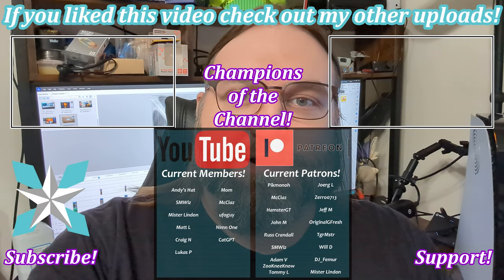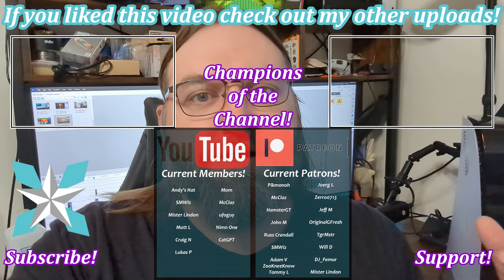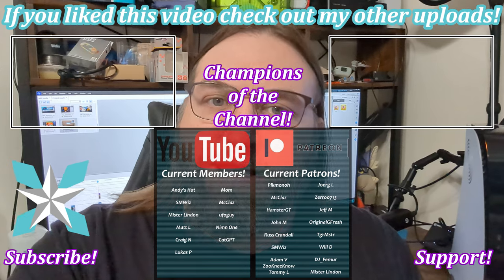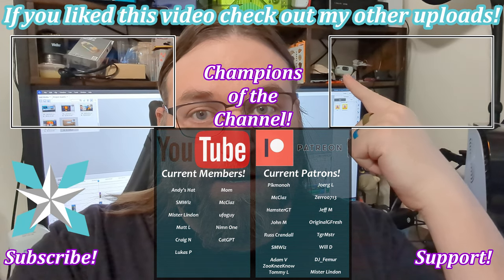A big thank you to each and every one of you for tuning in to watch this review. I hope you found it interesting, informative, or just cool to see the monitor in action. One of these days I'll actually upgrade to a 120Hz camera so we can better showcase these high refresh rate monitors. If you haven't already, please leave a thumbs up or down, and hit that subscribe button and notification bell so you can see when new videos go live. For anyone interested in further supporting the channel, check out the Join button on YouTube or the Patreon link. Little goes a long way, and we're super grateful to all of our current champions. Until next time, stay awesome, keep on playing games, and we'll see you next video.